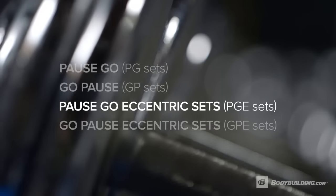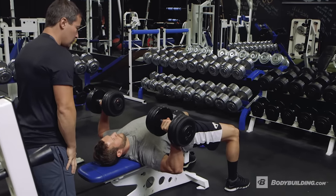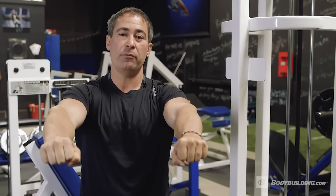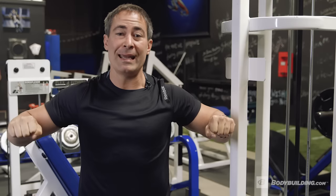So then we have a pause go eccentric, or PGE. Back to our dumbbell press example: you would hold for eight seconds at the bottom position, go and perform eight dynamic repetitions, and then once you get to the top of the eighth repetition, you would do a very slow eccentric for eight seconds.